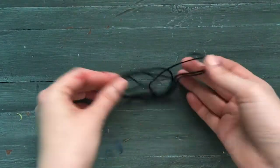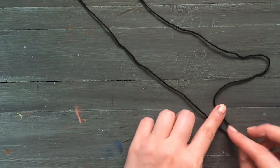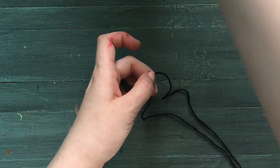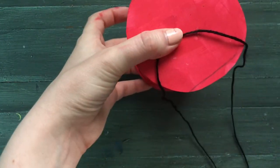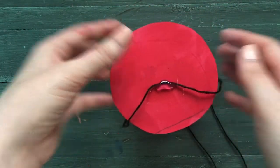Finally, we're going to place the fastener on our hat. I'm going to use string for this hat, but you can use any option that you like. Fold your string in half and find the center point. Then place the center point of your string in the center of your hat and use a little bit of hot glue to fasten it there. Then all that's left to do is wait for the glue to dry.